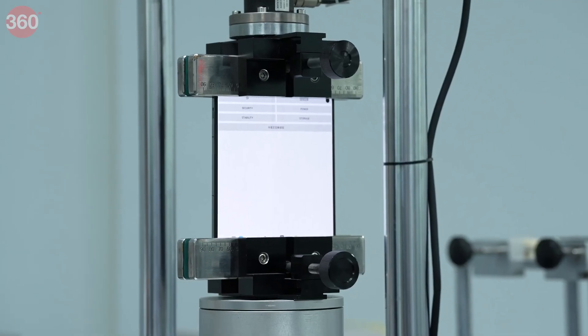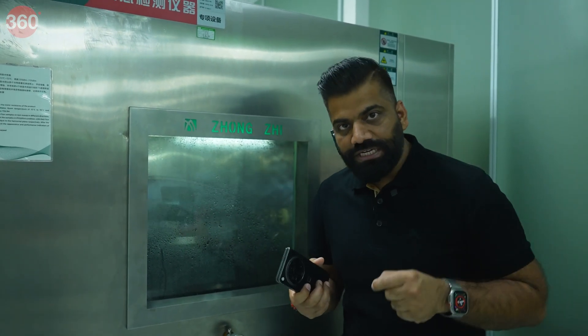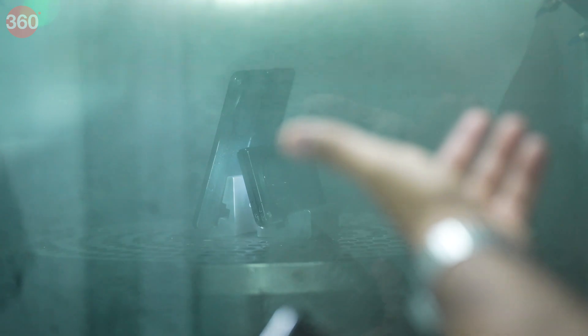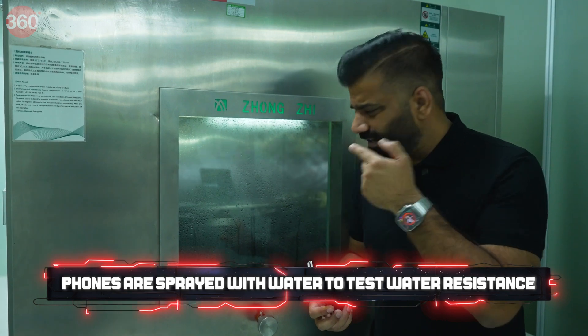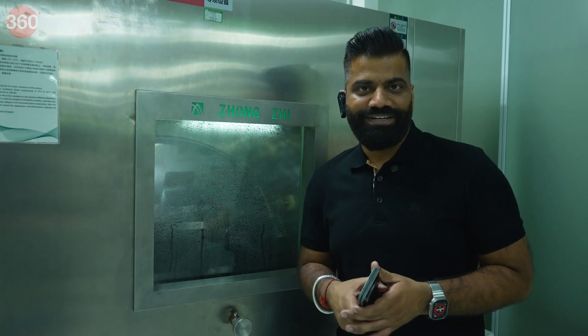OnePlus says that the components going in have their own protection — so if water gets in, they have a drainage system to drain water out from the phone, and the critical components like the main board are still protected against water. You can see it's done very precisely: multiple jets of water are streaming onto the phone. Right now you can see a Google homepage on screen and water is dripping all over — the phone is being tested for IPX4.